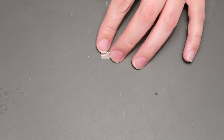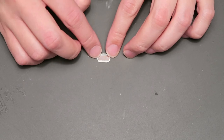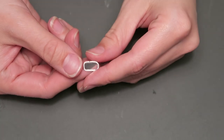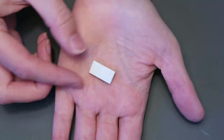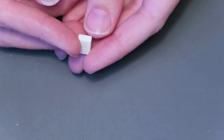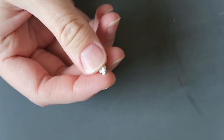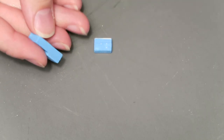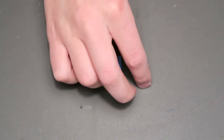I cut out a mirror and then added a frame using clay that I then painted gold. I made a cabinet, the sink, a bench, and rolled up towels. I painted them all the same shade of blue as the walls and glued them in place, starting with the fishbowl.